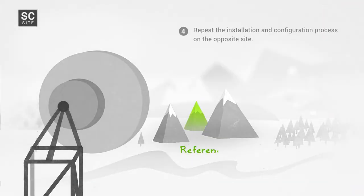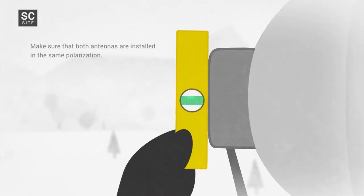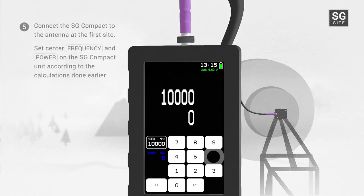Step 4: Repeat step 3 on the opposite site. Make sure that both antennas are installed in the same polarization. Step 5: Connect the SG Compact to the antenna at the first site. Set the center frequency and power on the SG Compact unit according to the calculations done earlier.